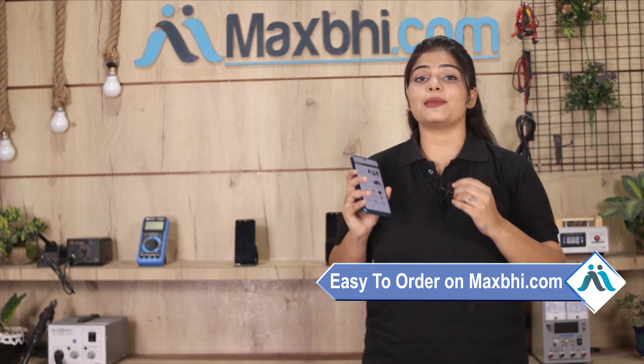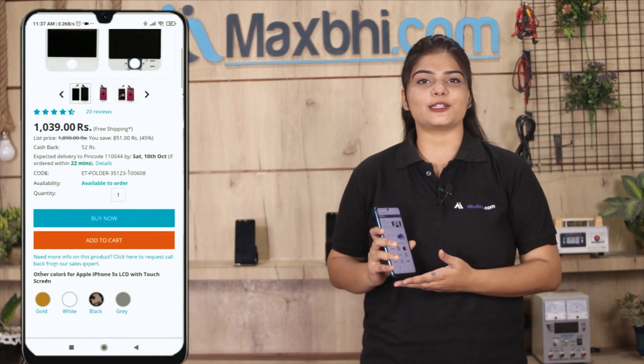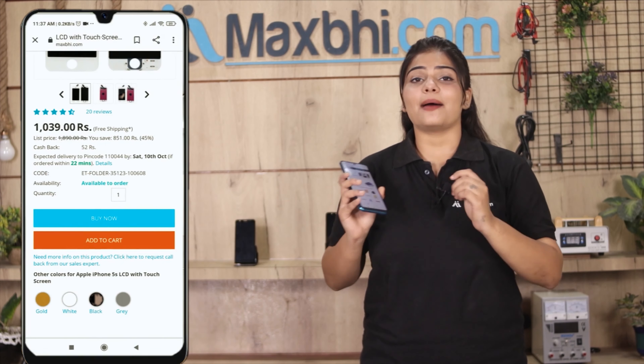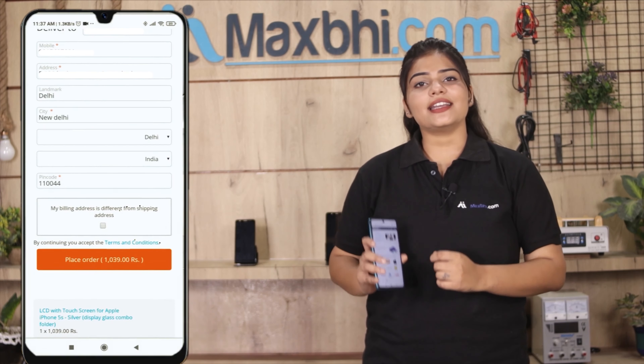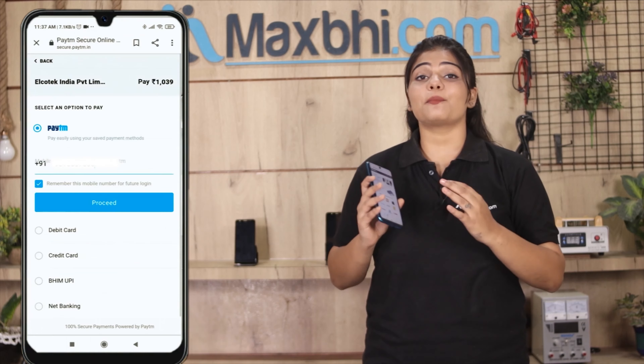On our website MaxBee.com, search for your product page and click on it. Fill in your name, mobile number, and address, then click to place your order.